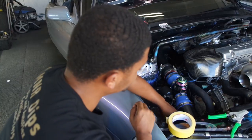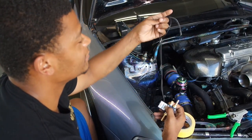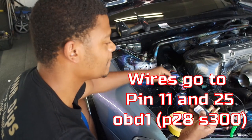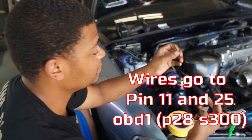Once you find a spot to mount the solenoid, these two wires are going to have to be run inside to the ECU. I've already got the wire run to the ECU all the way through the firewall. Pretty much just going to connect them and then you'll be good to go.